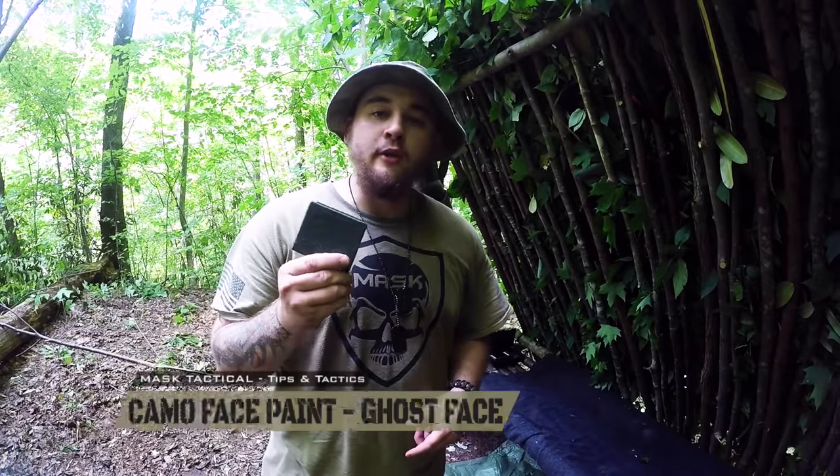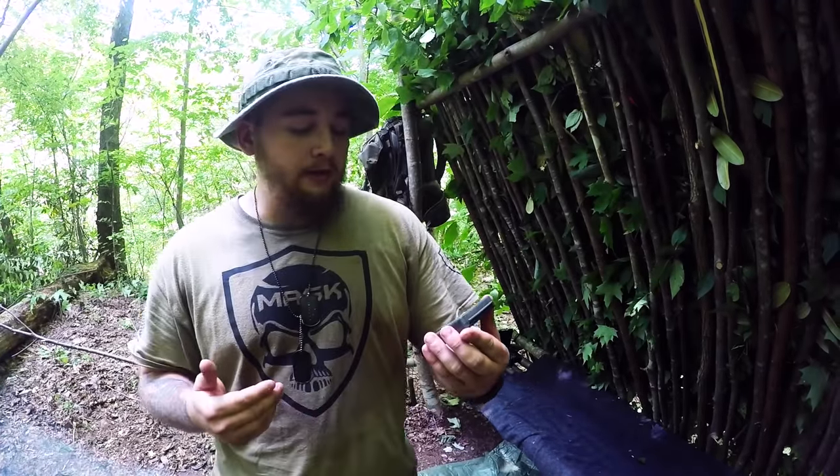Hey, what's going on guys, I'm Rogue with Mass Tactical. Today I'm going to show you guys how to properly apply camouflage face paint. Let's get into it. So I've got just a basic military issue camo compact here.